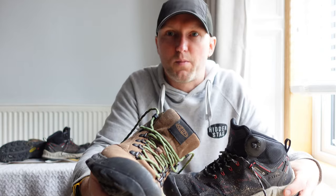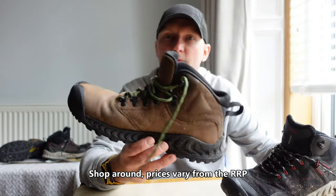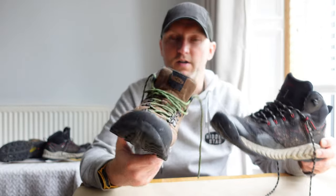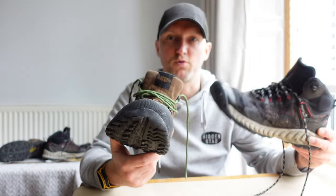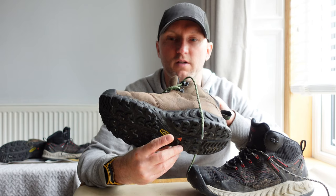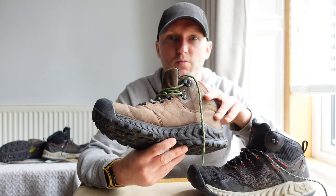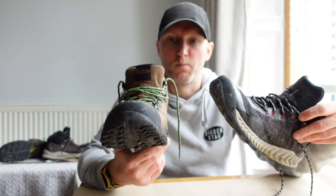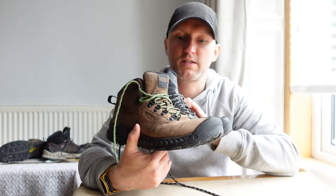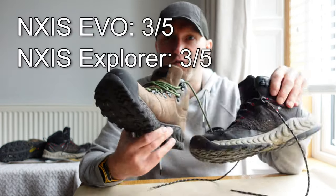Next up is price. The mesh Nexus Explorer retails at £145, whereas the leather Nexus Pro comes in at £160, so the mesh boot is slightly cheaper. If you prefer fabric boots you're going to save £15 to £20. If you prefer leather boots they will be slightly more expensive, as it is a more expensive material than mesh. For me, they're both good and I can't pick between the two. For price I'd give them both 3 out of 5 — they're not cheap, but they're not expensive either.